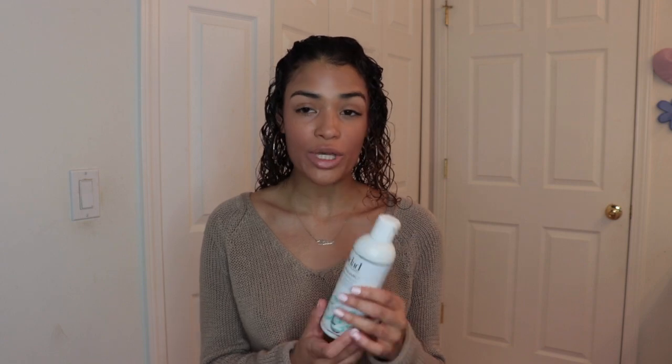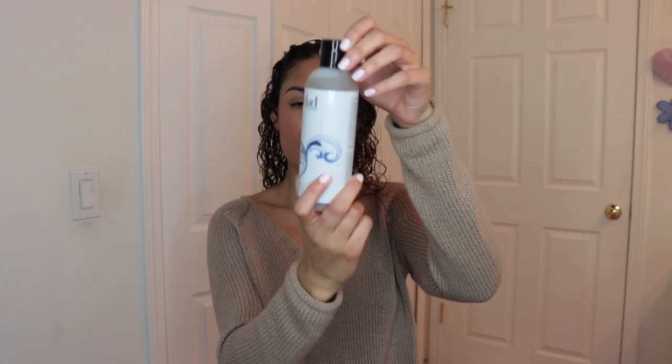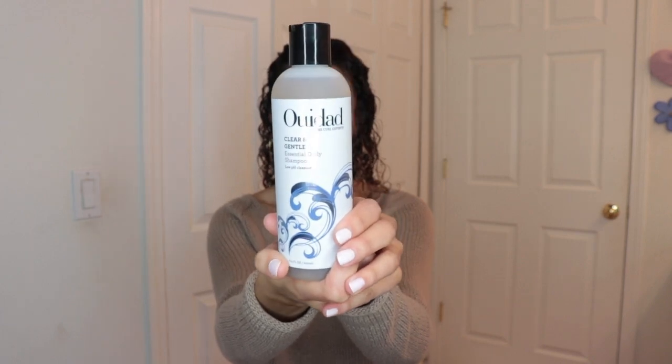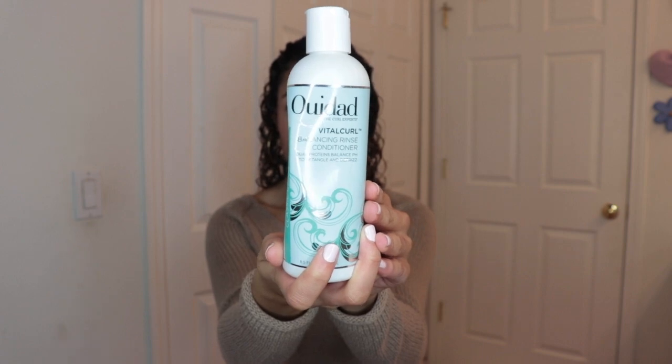I let my hair air dry just because I don't have a diffuser, and I just think air drying is better. This is probably going to take a minute for it to dry — I'll show you the dry product when it's done. So this is what I use: the WeDo Vital Curl. I also use their Clear and Gentle for shampoo — I got both of these from Ulta. And I use this Vital Curl Balancing Rinse-In Conditioner for my conditioner, and then I do it as well for leave-in.